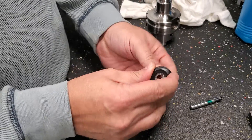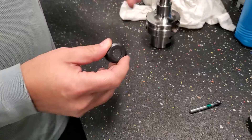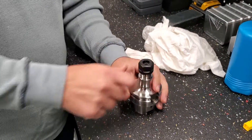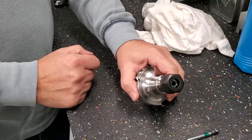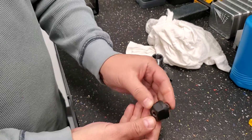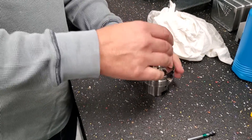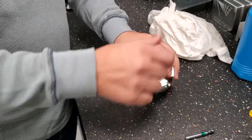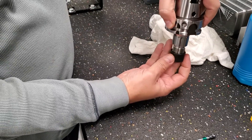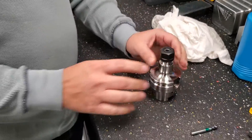You don't want the collet going in like this — that is not good. And you don't want to load it with a big gap — also no good. You always want to assemble the collet with the collet nut first. Sometimes it works easily like this, but if it doesn't, a good idea is to flip it upside down. And then that is it.